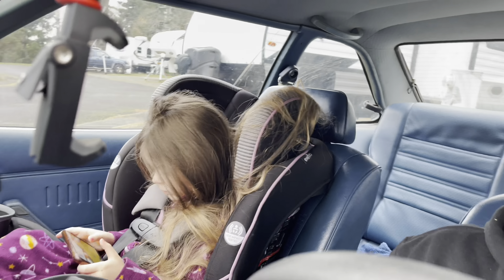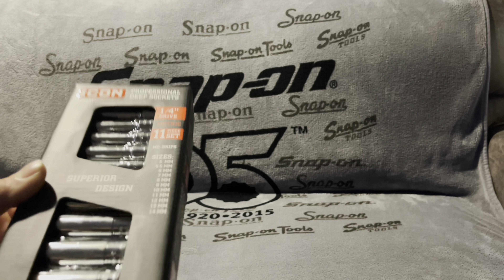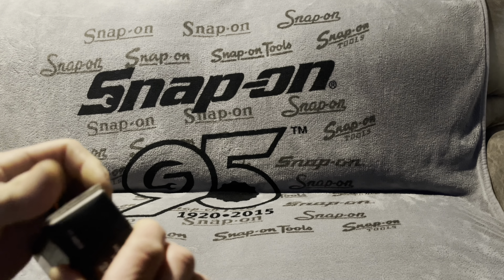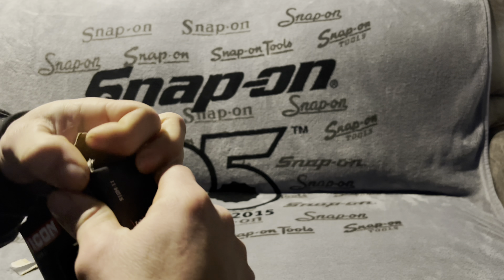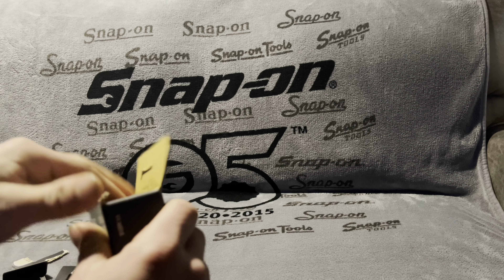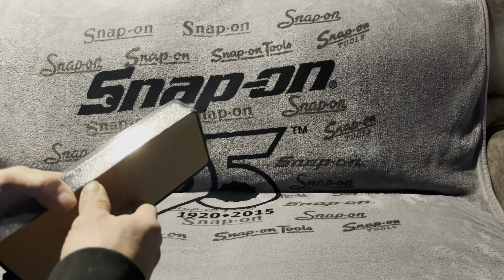Just got home from Harbor Freight. Finally found a set — eleven or twelve piece quarter inch metric deep sockets in chrome. Let's open these up and see what they look like. This is the last set I need, and now I own all the Icon sockets in metric except the swivel sockets. The packaging is always over the top.